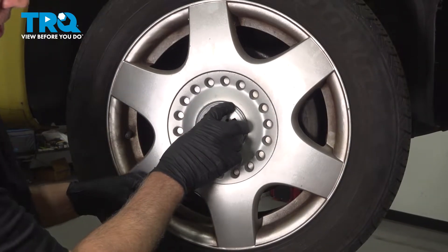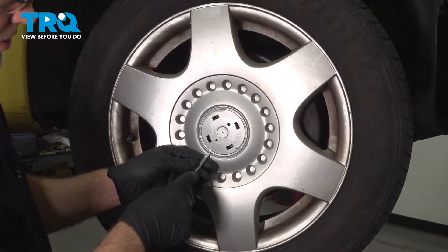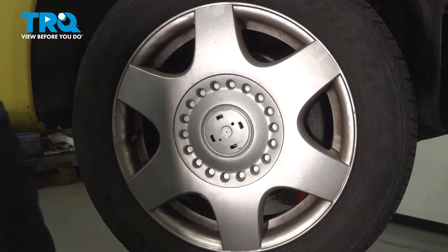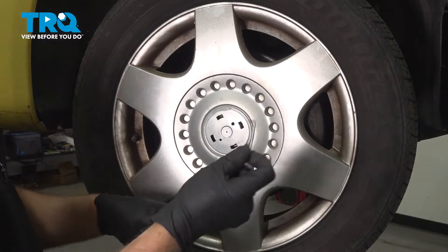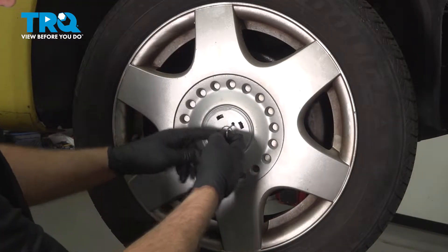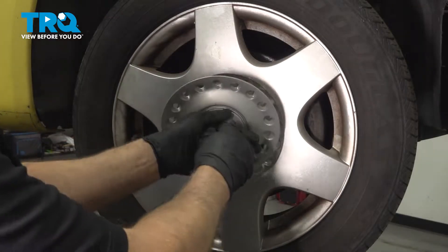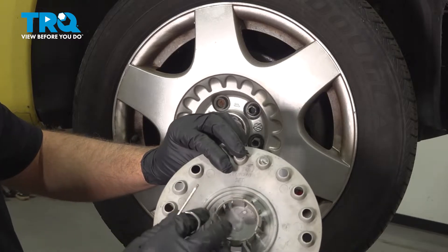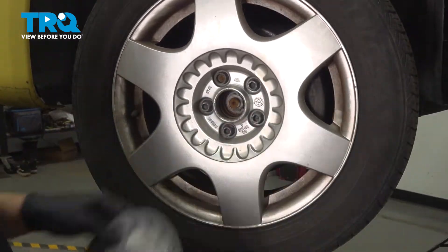You should have a little cap right here. You want to pop that off — you can use a straight blade screwdriver to pop that off. This vehicle doesn't have that, but you want to grab that hook right in the hole right there and just pull it straight out. It's just clipped on right in the middle there, pops right off.